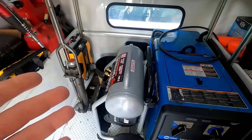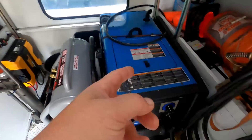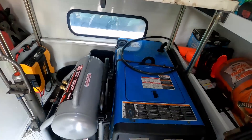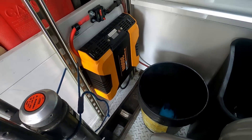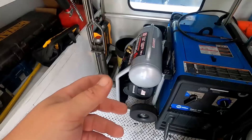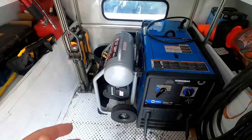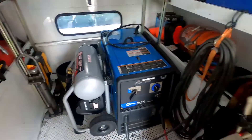Those of you who watched the previous truck tour video will notice the welder has moved. Now when I fuel up, the truck no longer lists to the port side — it actually drives flat on the road, so that's a bonus. I also installed a 3,000-watt power inverter running off the truck's 12-volt power. The compressor is temporarily sitting here; I've still got to figure out if it goes up on the shelf or down below.